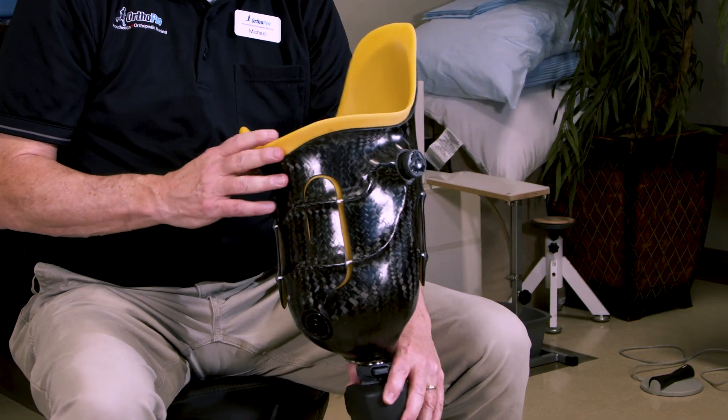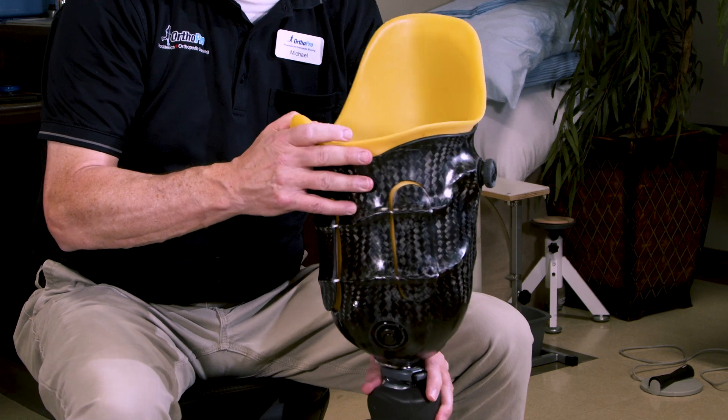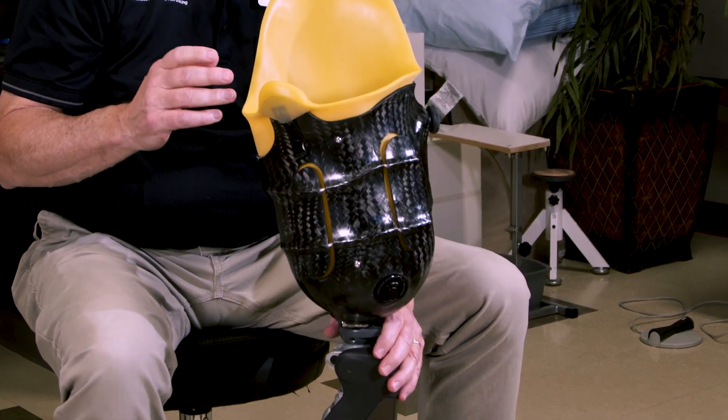Hi, I'm Michael with OrthoPro and I'd like to show you a prosthesis that has some features to it that help people a lot. This particular prosthesis is for someone with an above-the-knee amputation or a transfemoral amputation.